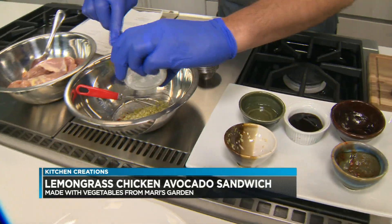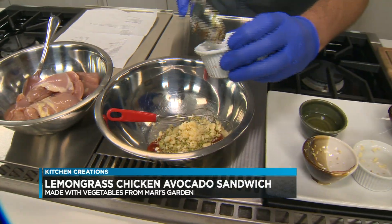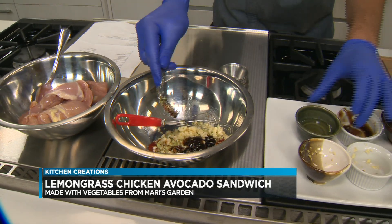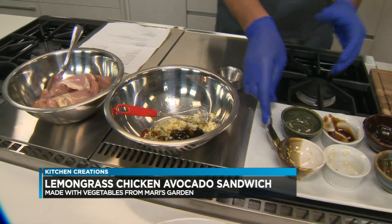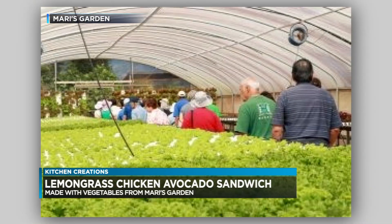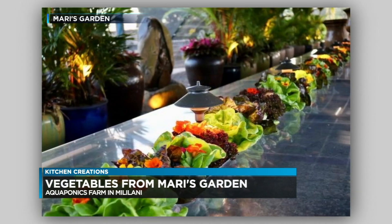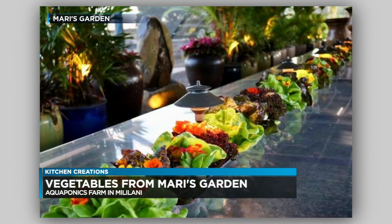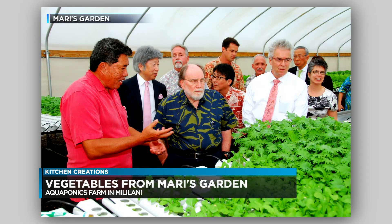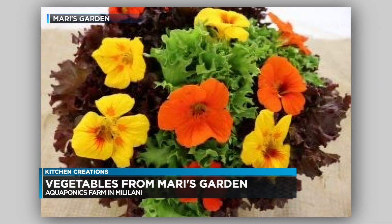That's fresh lemongrass from Mari's Garden. We wanted to talk about that because that's a great source for a lot of local fresh ingredients up in Mililani — it's right behind this beautiful little neighborhood. I had a hard time finding it, my GPS brought me there. You go in and it's beautiful. They have UH funding, beautiful greenhouses, aquaponics, they grow fish, everything's organic. They do weddings and tours. Super fresh stuff too — I've seen it in the grocery store. If you look in the local section, you can find Mari's Garden stuff there as well.